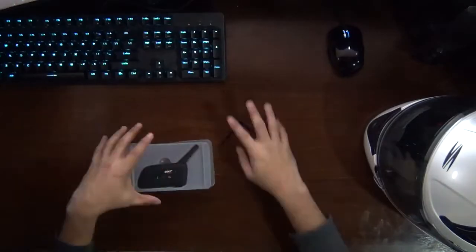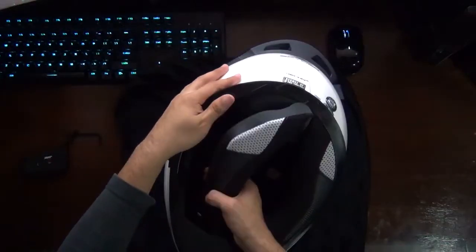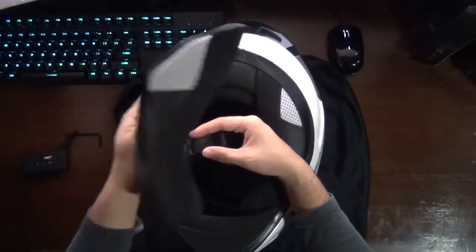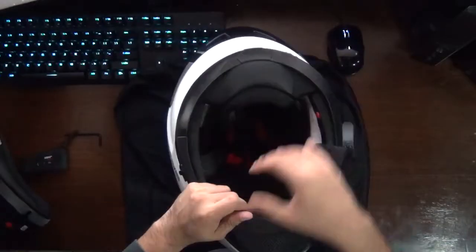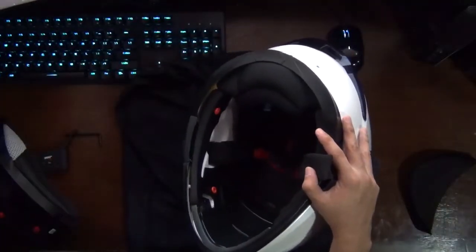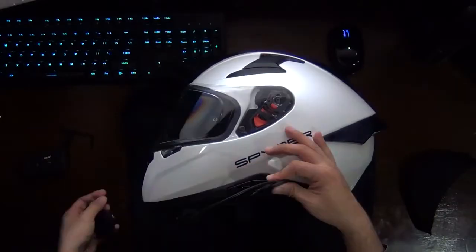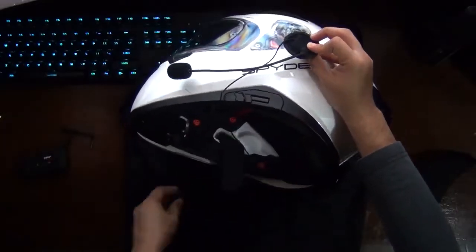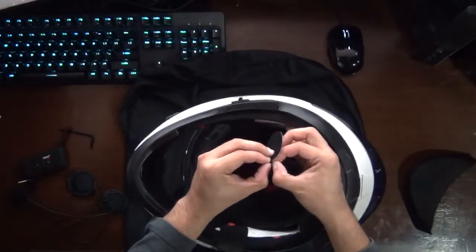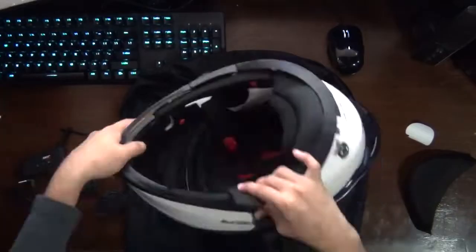So what we're going to do next is we are going to mount it on the side of our helmet. First thing we're going to do is we're going to remove the cheek pads so that we can have free range of motion and move the intercom around as much as we can. We're going to place the headphones with the microphone on our left side, since the intercom is designed to be placed there. Then we're going to stick the wire all around the back of the helmet, and stick the Velcro patches to the sides so that the headphones won't move around while we're riding.